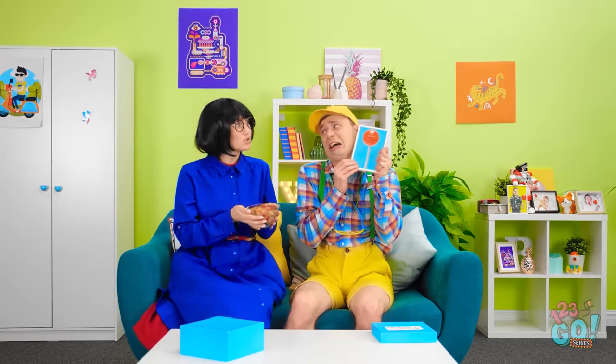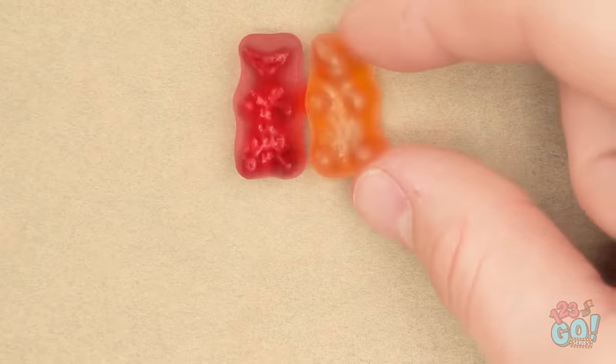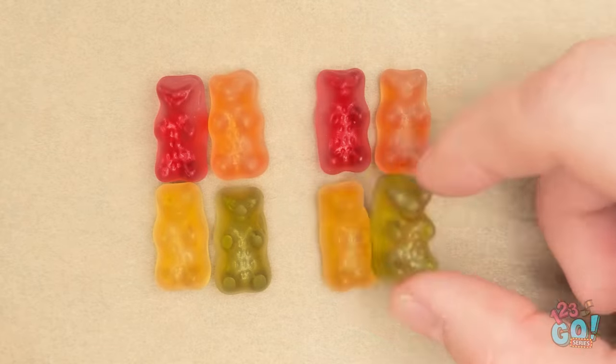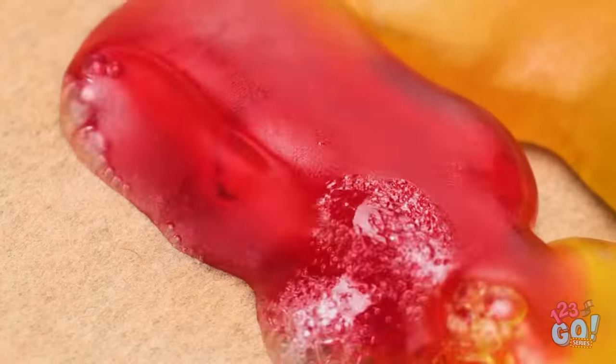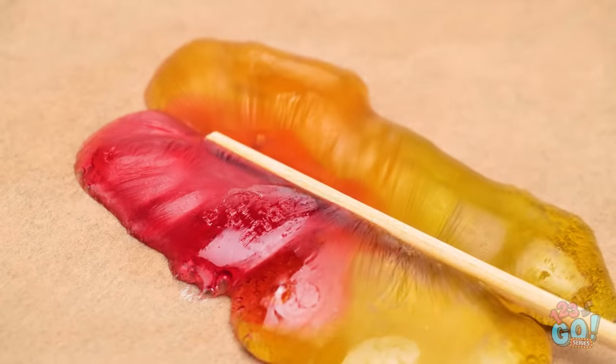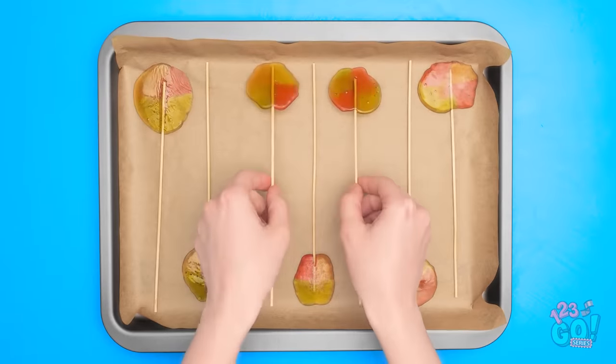Oh! Why do you look so sad? No more lollipops! Well, how about some gummies? I hate gummies! I only want lollies! Maybe the gummies are the solution, though. All right, gummy bear. Time to change your form! And now for my hair dryer. I'll just heat these up until they melt. Look how gooey they got! Now to add the stick. And then they just need to cool down. Looks like they're ready! Look what I've got for you! Gotta taste it! It's good, right? It's yummy! That's my sweet boy!